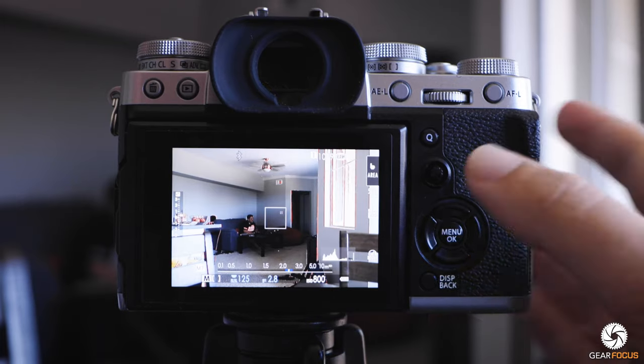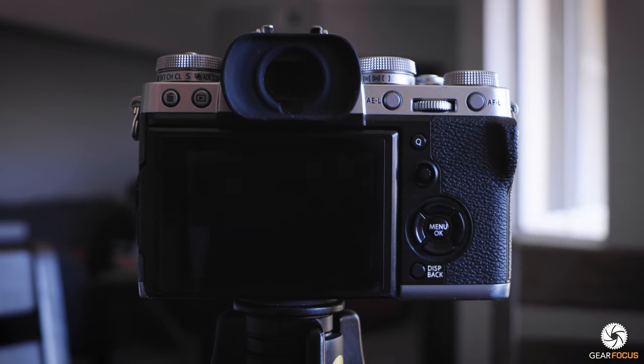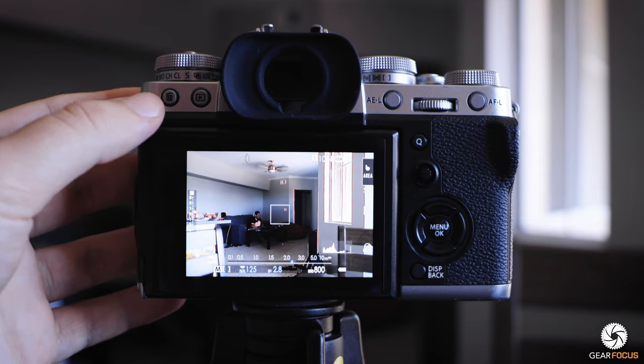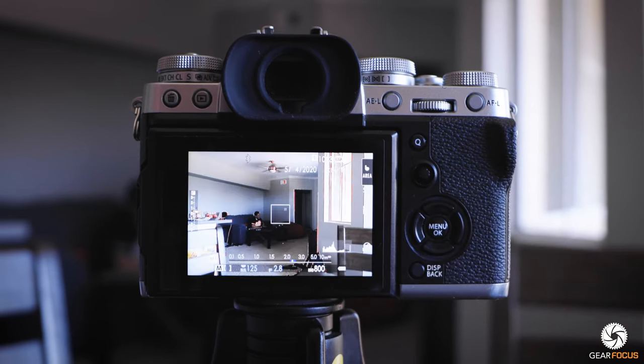The first hidden feature is one I use all the time: a shortcut to get to the format menu in the Fujifilm system. Normally, if you want to access the format section, you have to cycle through a plethora of different menu options, which is annoying. Instead, all you have to do is hold down the trash can icon for approximately two seconds, then click on the back dial once, and you're now in the format card menu where you can quickly erase your cards.